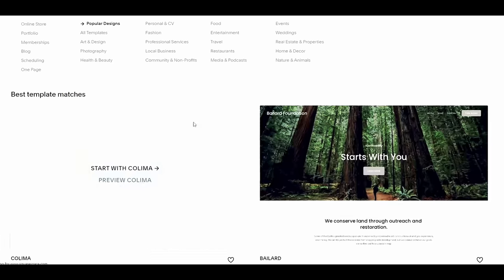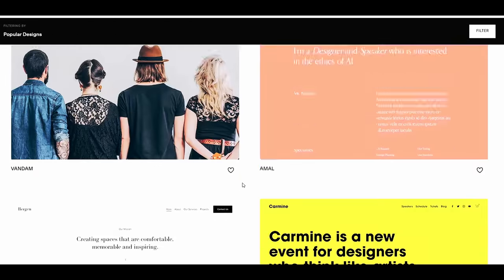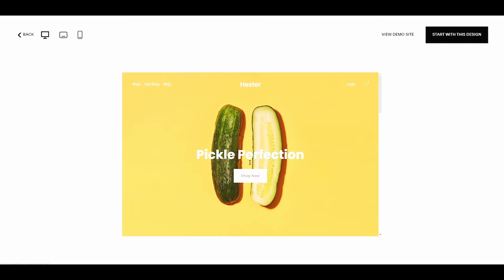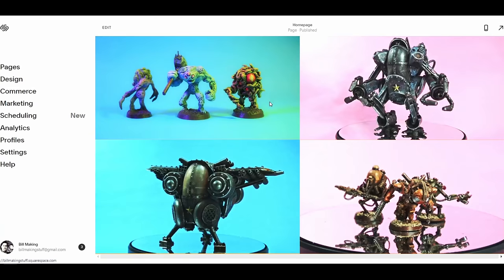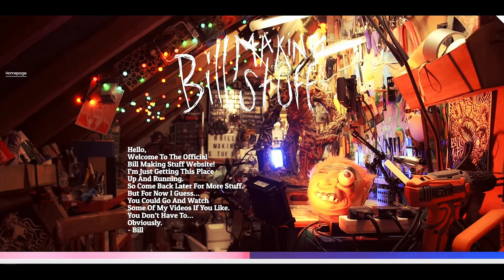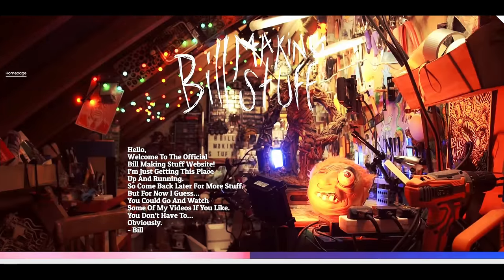So this episode is sponsored by Squarespace. If you've ever wanted to make a website and you're not really sure how to do it, Squarespace is the place to go. You get provided with hundreds of templates and they're all pretty cool designs. You can literally open one up, change the names, and have a website. I decided to make a website for my bill-making stuff, and I have to say Squarespace is the easiest and most intuitive website builder I've ever used. Click on the link down below - there is a sale going on.